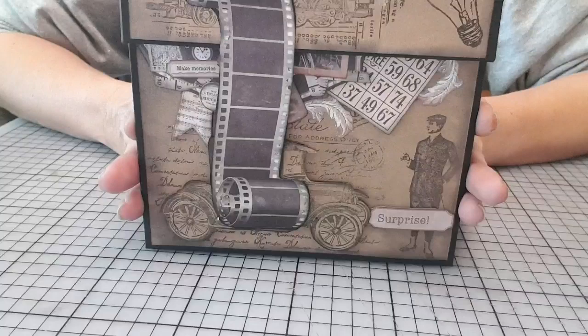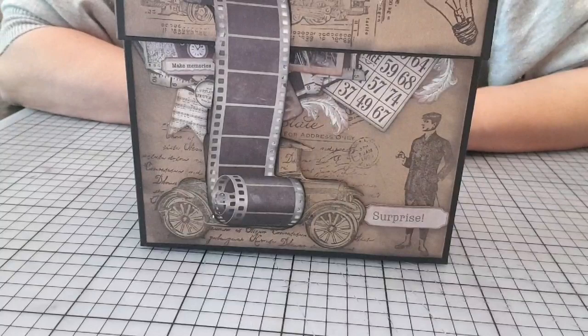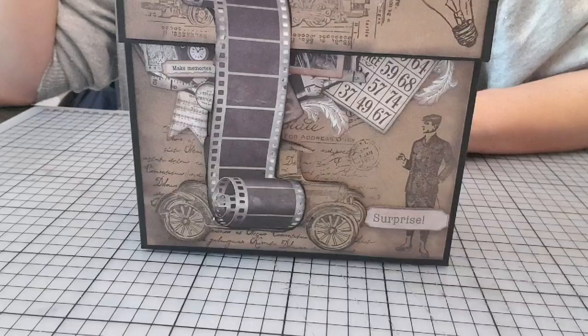Bien entendu, j'ai deux kits, enfin, deux blocs carteries. Les autres, malheureusement, à moins que vous ayez un peu le même type de carteries. Mais j'en suis désolée. Je ne peux pas en vendre plus de deux.